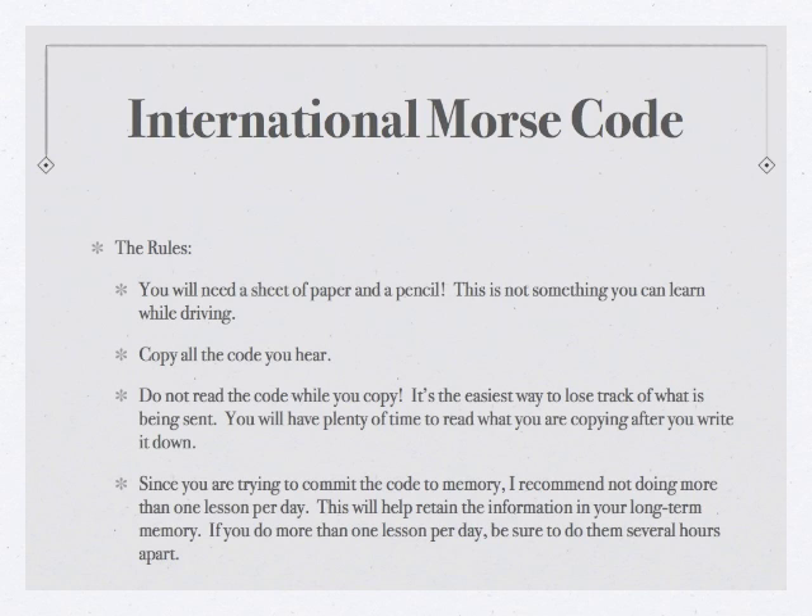The second rule is that you want to copy down all the code you hear. So whenever in the video you hear Morse Code, write it down. The third rule is that you do not want to read while you are copying down the code. Especially when you're beginning, it's the easiest way to lose track of what you're copying or to get out of sync with the code being sent. You just want to focus on each individual character; you can have time later to go back and read when we're copying words and sentences.